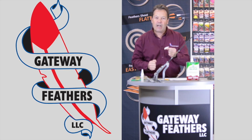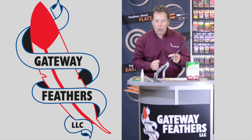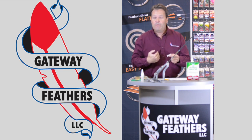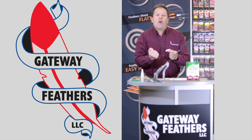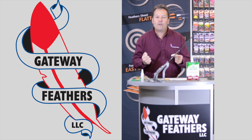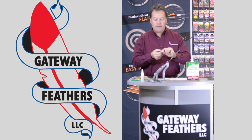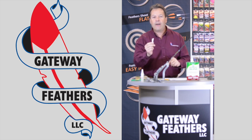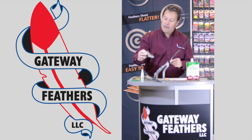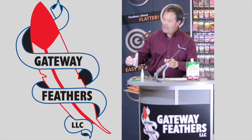This will guide your hunting arrows and target arrows through wind, rain, sleet, and snow better than the post office — trust me. If you don't believe me, get online and talk to folks who've used the razors. They really work. This is a right wing feather, and we want the right wing helical.